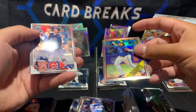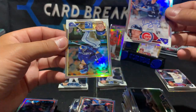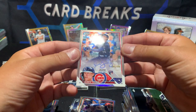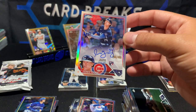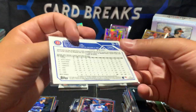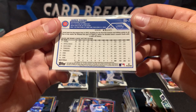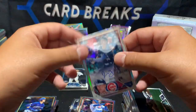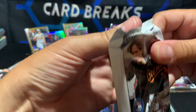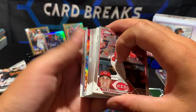Our autograph here is Jared Young for the Cubs — and then a Drew Waters refractor, which is a nice one. Jared Young is a first baseman. All of them are on-card autographs, this one's out of 499. Don't know too much about him, not one of the biggest names we're looking for.